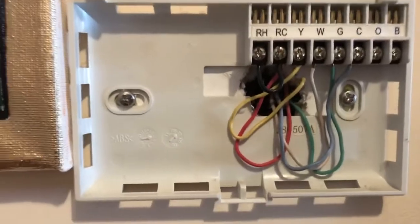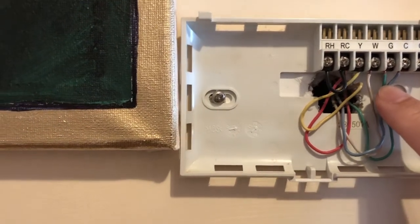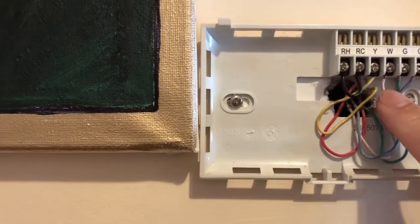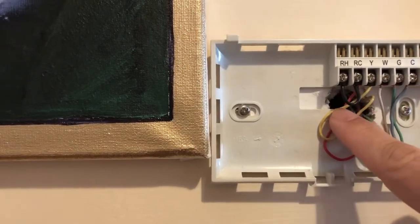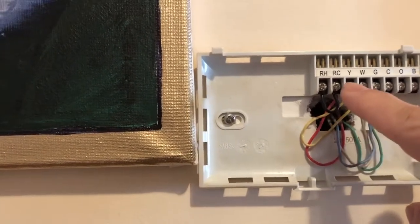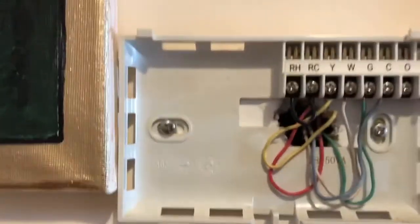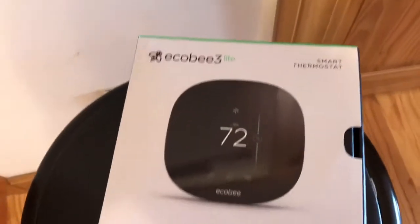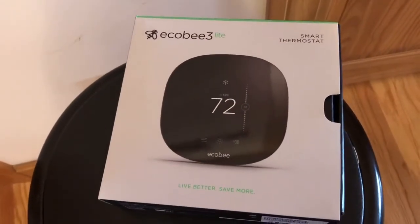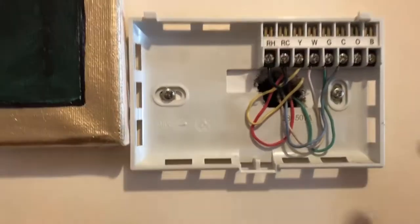This is my C wire, this is my G wire, white is W, G is green. This is my yellow wire, and this red is connected to RC, with a jumper to RH. So RC and RH are jumpered together. We'll need to find out in the ecobee instructions whether we need that jumper or not.